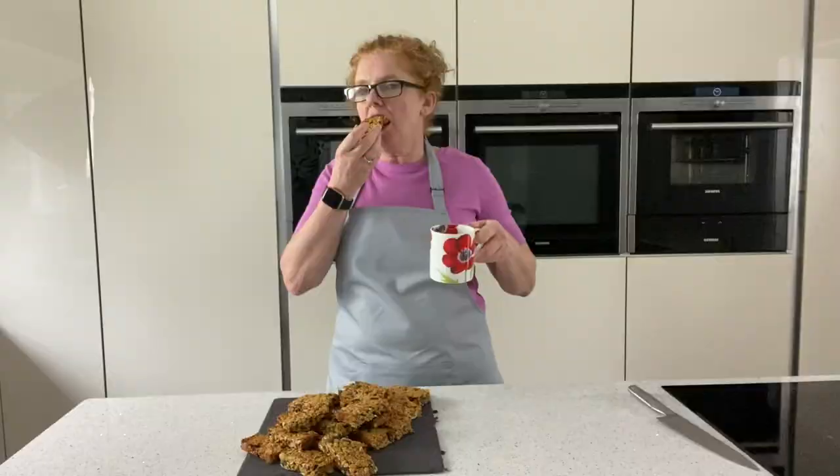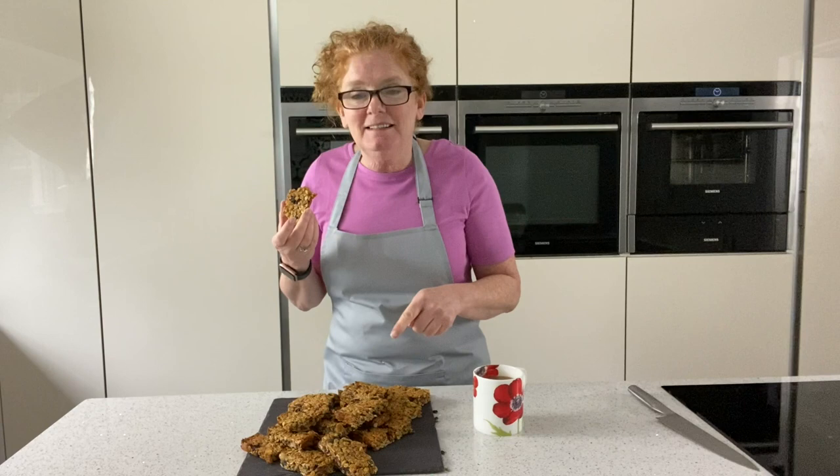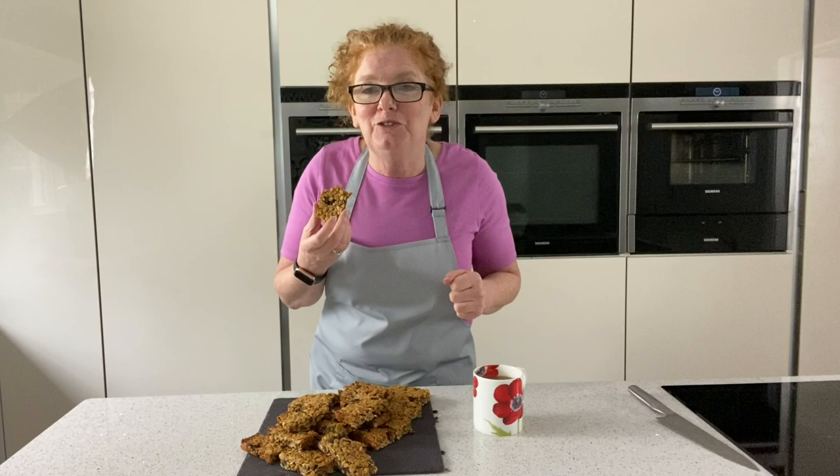These are absolutely gorgeous - lovely with a cup of tea, a great energy source if you're out and about, for packed lunches. And the best thing of all, they freeze! Wrap them up in cling film - we've got 21 portions there. Thank you so much for joining me, thumbs up if you like the video, please subscribe, and I can't wait for another bite. See you on the next one!